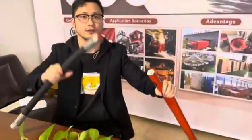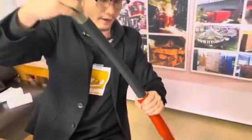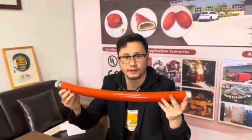It's very easy to install. You just put the hydraulic pad inside the first sleeve and put it in. Okay, it's like this. It's very easy.